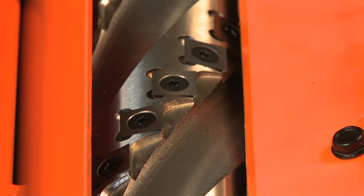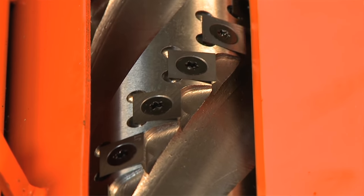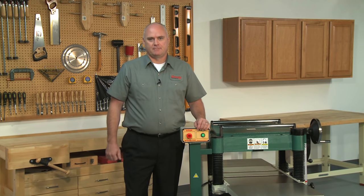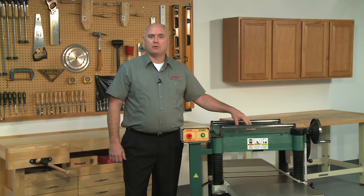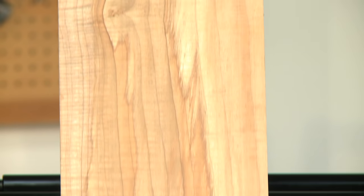The surface finish quality is incredibly smooth. Tear-out, common with highly figured hardwoods or very brittle woods, is virtually eliminated. Another huge benefit of the spiral cutter head is noise reduction. Everyone knows how loud a planer can be, but with this spiral cutter head, planer noise is drastically reduced. This creates a continuous cutting action that leaves a glassy smooth finish.